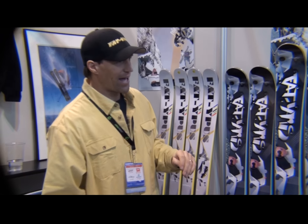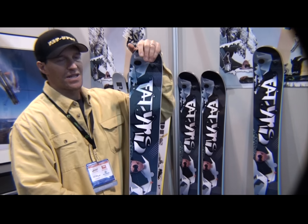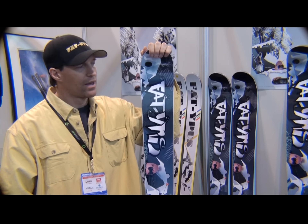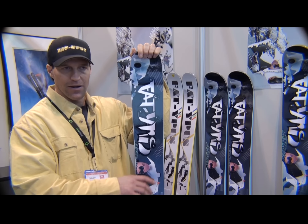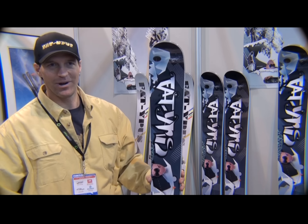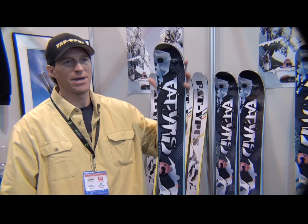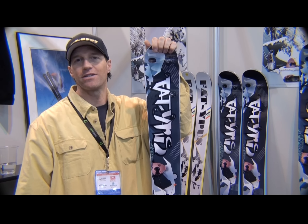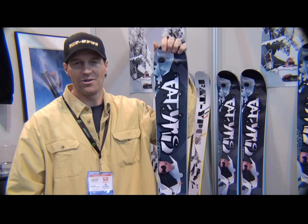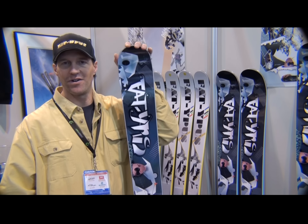Moving back to a little fatter ski, we have the Descender model, available in a 174, 184, and 194. The 184 has camber and is 112 underfoot. This is our big mountain competitors' ski — for somewhere like Crested Butte, where it might get a little crusty and you need to really hold an edge, but still float if you've got two feet of powder. Like all our skis, the package is versatility.